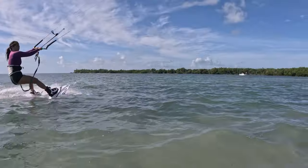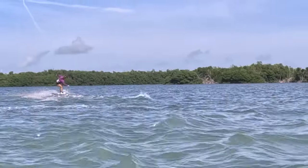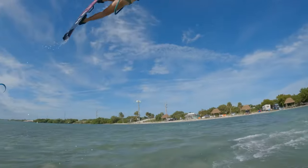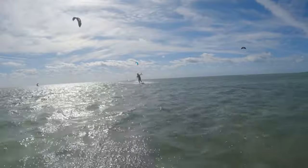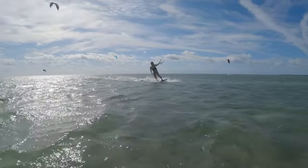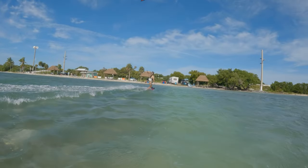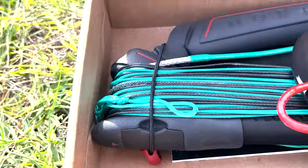Once you get intermediate to advanced and start getting more dialed in with jumping and trying to go for higher jumps or more advanced tricks, you might prefer a regular control bar. But if that's not you — if you're learning how to kite, learning transitions, or just starting to learn jumps — there's definitely nothing wrong with going with the short throw control bar.